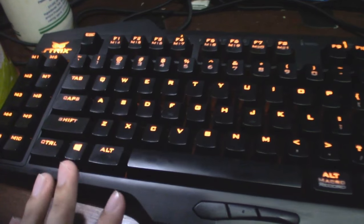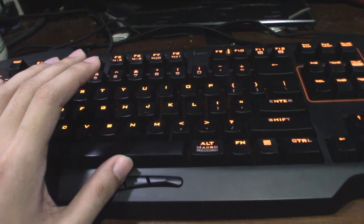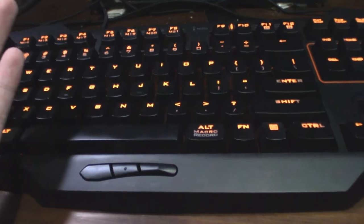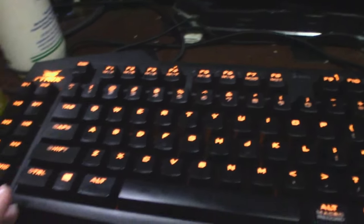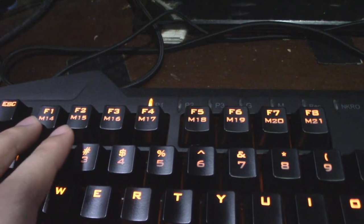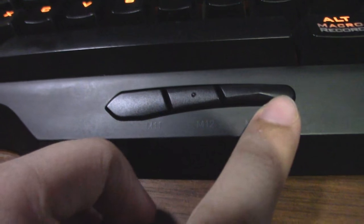There's also a macro record key here. I think it's a program that records each button you press or each keystroke you use. I'm not sure if any of you guys use this key, but it's there. As for the macro keys on this keyboard, you have 10 over here, and then you can switch other keys to be dedicated macro keys as well, so there are 21 macro keys in total.